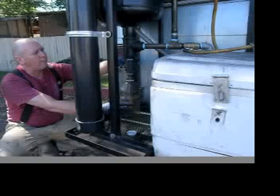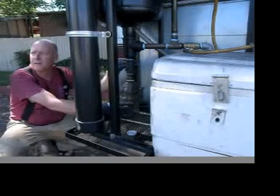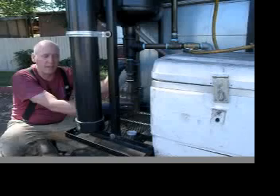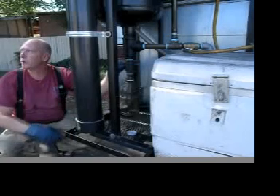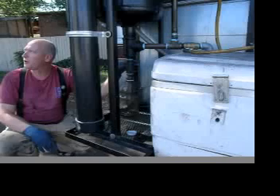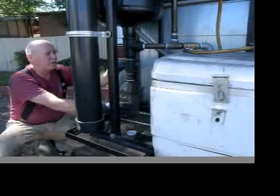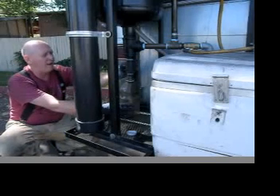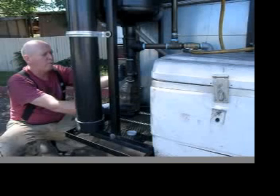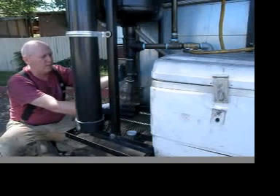I'm going to open up this valve. Normally what I do is drain off about 10% of the tank, which is two gallons. But this fuel is being refiltered from my fuel tank, so it's had most of its trapping done already, and I'm just going to draw off a half a gallon. It's been sitting in this tank for two days.